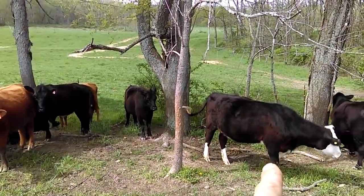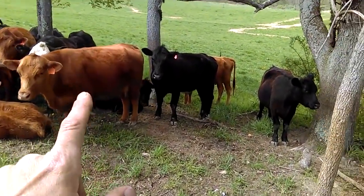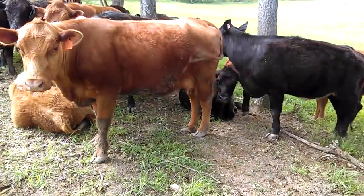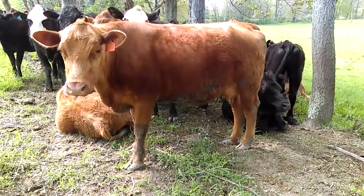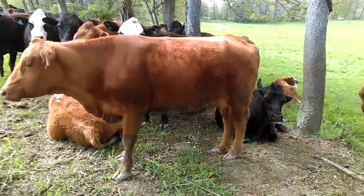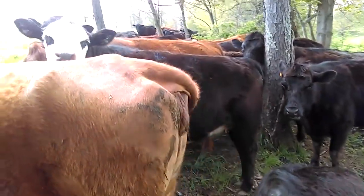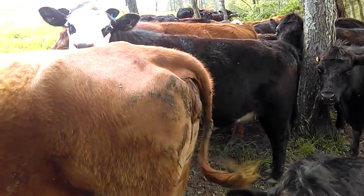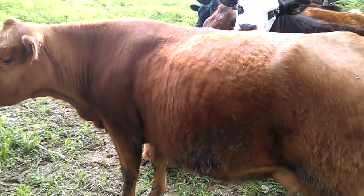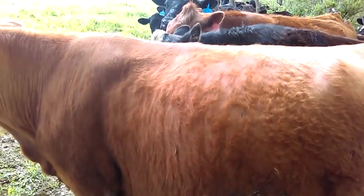This one here, Casey, is the second one to calf according to my records, and 176 is the very first. Going by what I see - look at that udder - I think she's due on the 10th, so I'm expecting a baby out of this one any day now. If we go back behind her and look at her vulva, she's definitely got some springing going on there, but she looks real good and she's starting to slick out. Very fuzzy right now - if you touch her you're definitely going to get a handful.